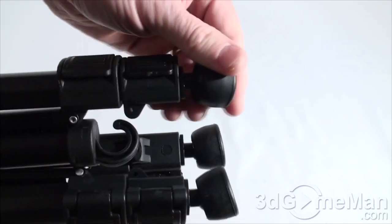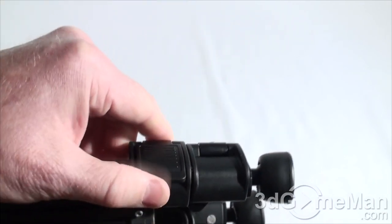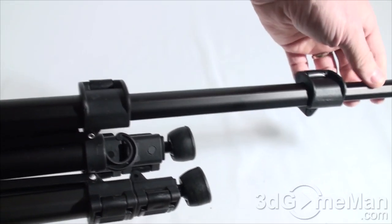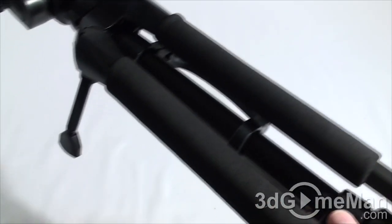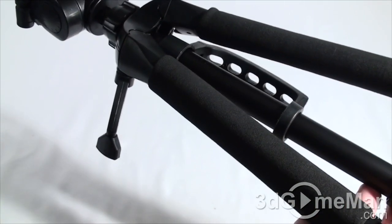The feet are rubber and you can just pop these open to extend the legs to pretty much any height you want. There's also a large foam grip on each leg, which is fantastic — you can grab hold very quickly to move or reposition the tripod.